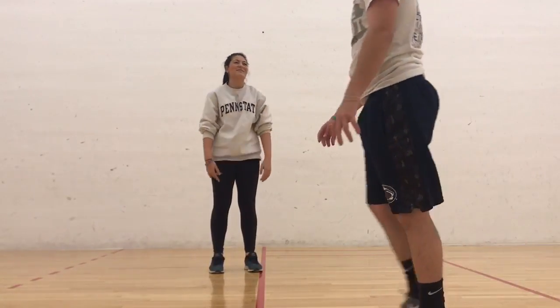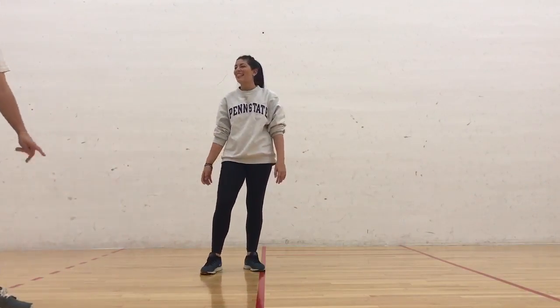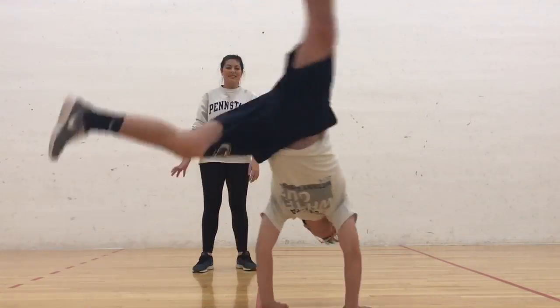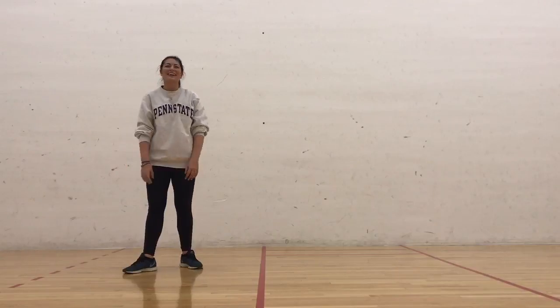Just straighten your arms — if you don't, you're going to fall off. One more time down. Straighten your arms, or you're going to fall off.